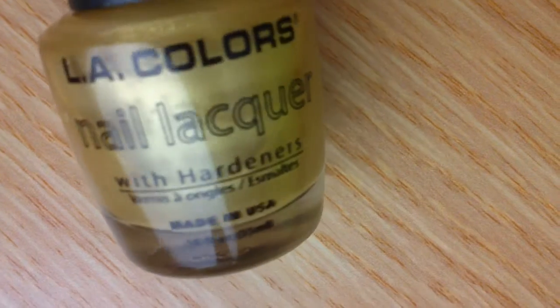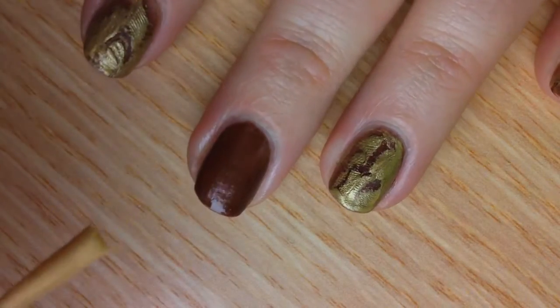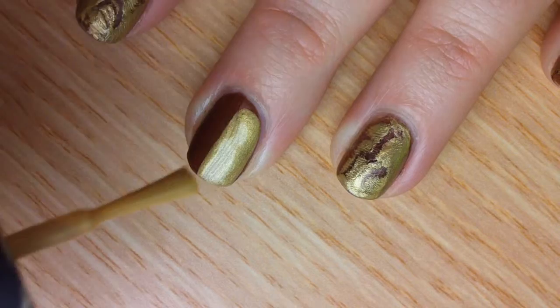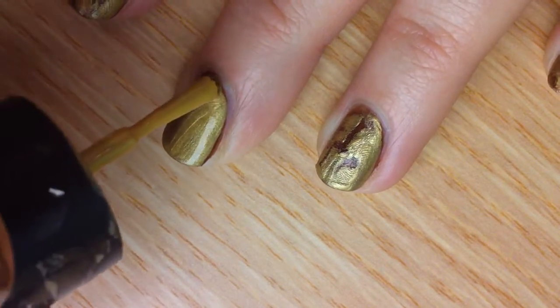You'll need a gold polish — this is also an LA Colors nail polish called Solar Gold — and what you do is paint a nice thick layer of this right over the brown, or whatever polish you've decided to put on your base.